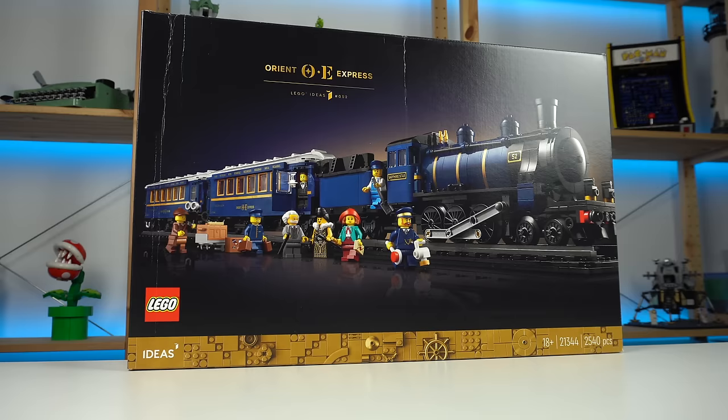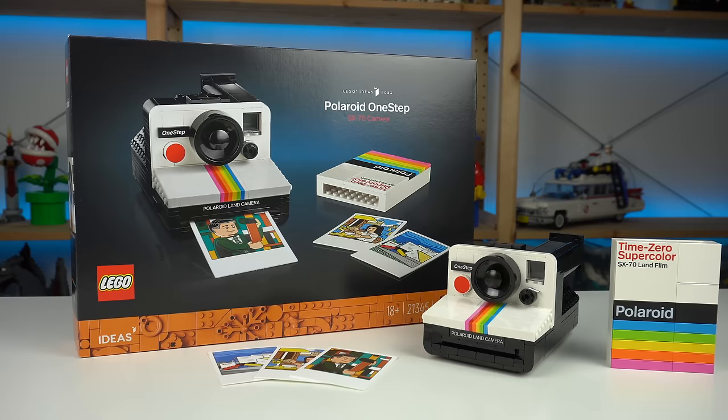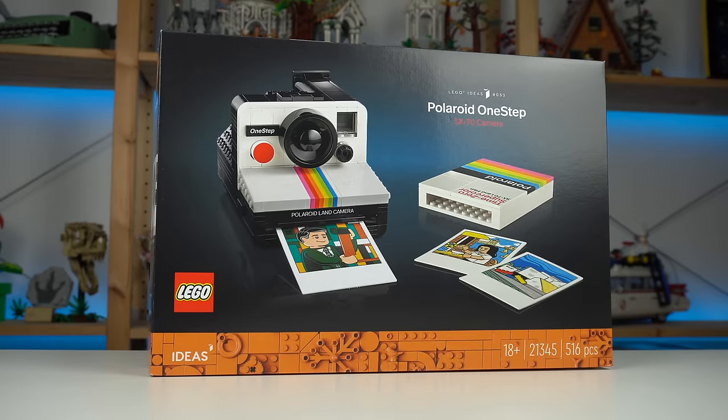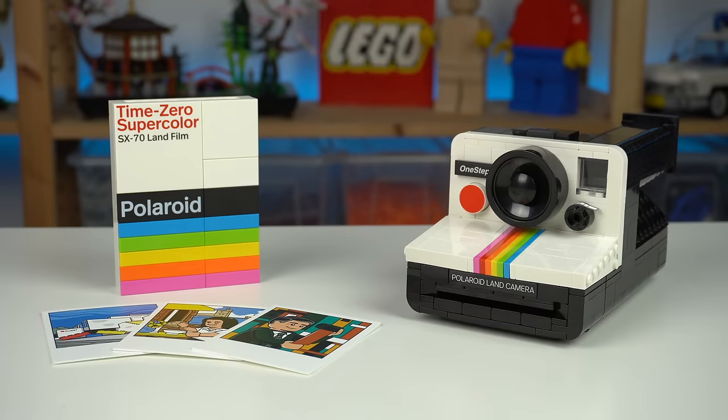After the Orient Express, the LEGO Ideas theme redeemed themselves with the LEGO Polaroid One-Step Camera, as far as quality control goes, for the most part. And while the set isn't perfect and does have a few issues I'll discuss in a bit, it still is a killer looking product that will get a lot of people excited about.